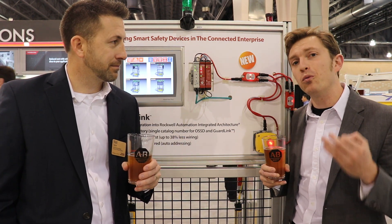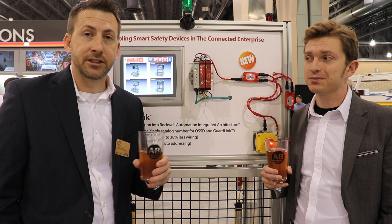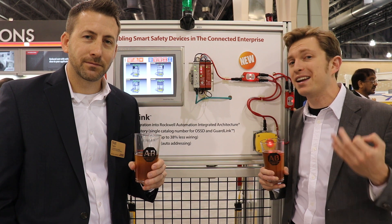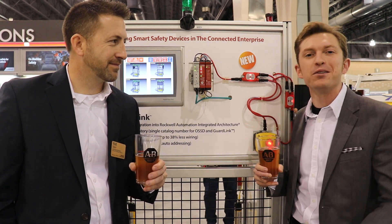Love it — that's a great example. Where can someone go to find out more information and get started on their own safety journey with these solutions? The best place is our website. It has GuardLink information, some videos, application examples, and all the manuals — a great resource. Awesome, I will have a link to that below the video as always. Also, Matt does excellent videos called 'What's in the Box' — I'll link up to one of those as the video ends, so make sure to check those out to learn more about safety and component solutions.